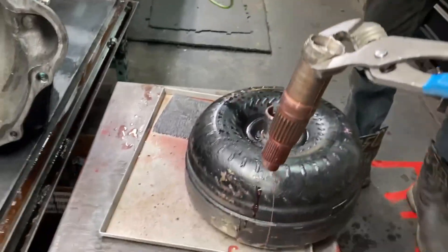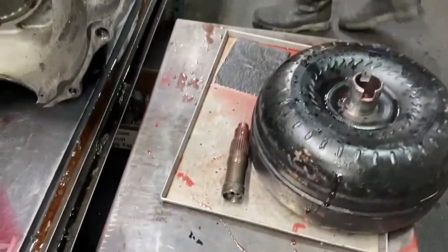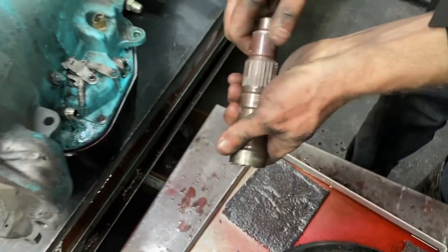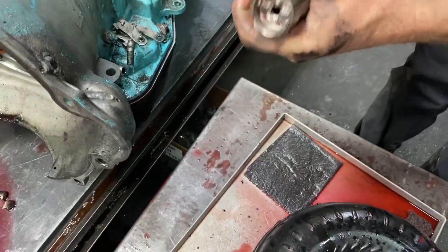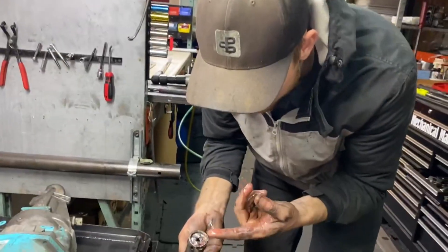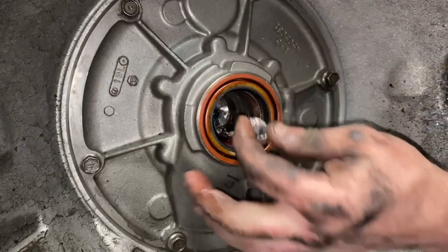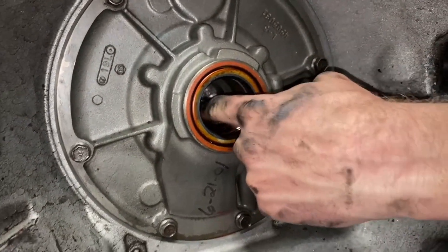Wow, it actually worked — that's actually surprising. That's the Opie shaft — straight as can be, just a little fractured there. Let's see if there are any pump parts or if it's just the input shaft. Looks like input shaft so far.